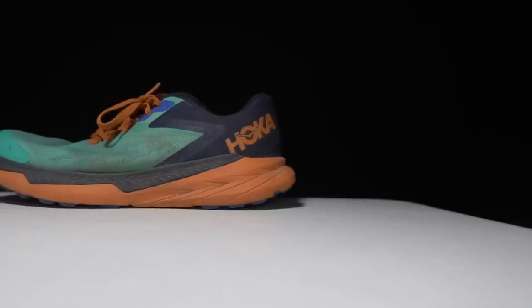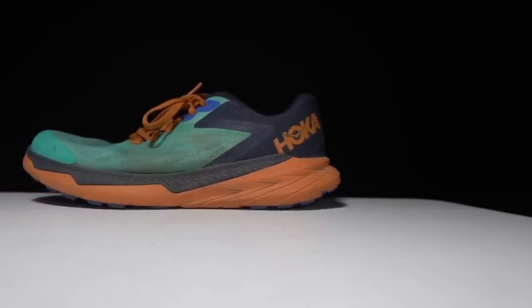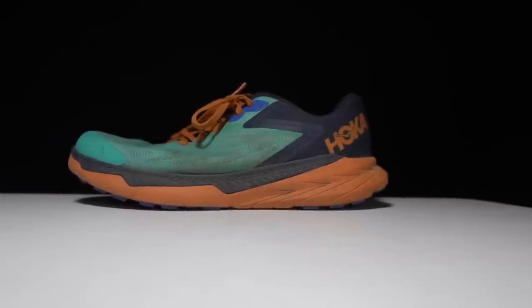Let's talk about the Hoka Zinal after 100 miles. Let's go over some specs on this shoe. This is a 22 millimeter stack height shoe in the heel with a four millimeter drop, giving us 18 millimeters of ProFly midsole.